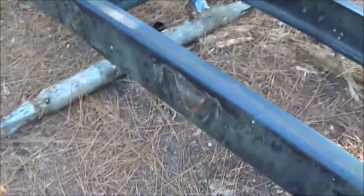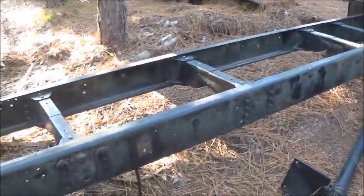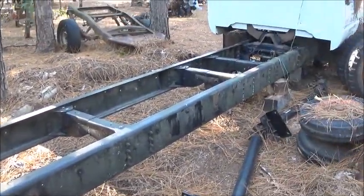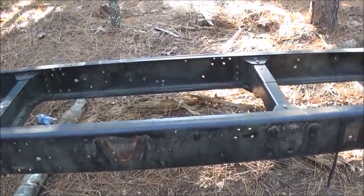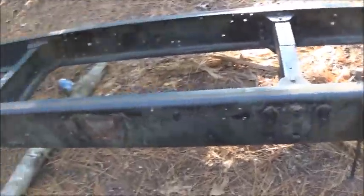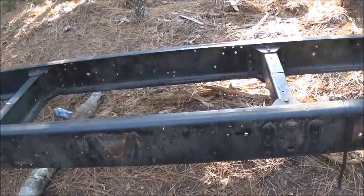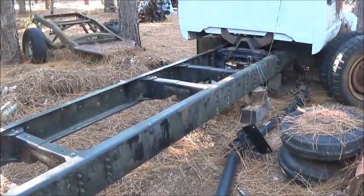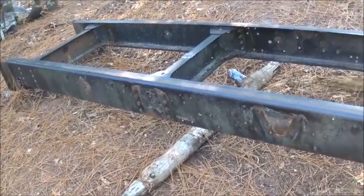Truck frame is plenty strong enough for that — no issues. We've got about 25 feet of frame, so plenty to work with. We'll line it up so the cross members work out right. Some are a little closer together but that's okay — as long as we use really heavy pine, probably two-and-a-half to three inch. We'll weld some braces in between if we need to — won't be a big deal.